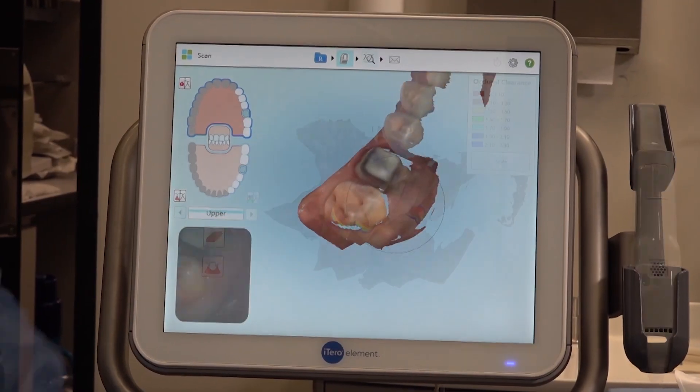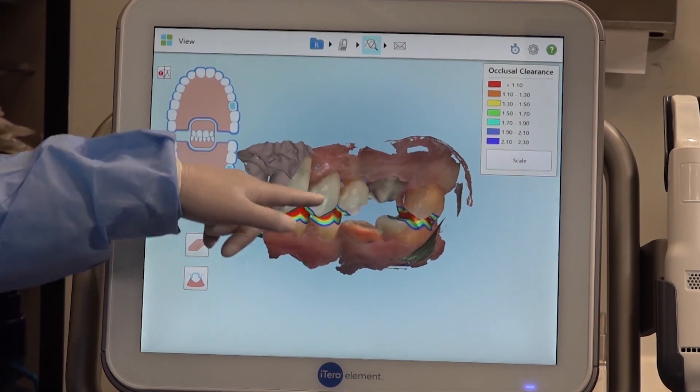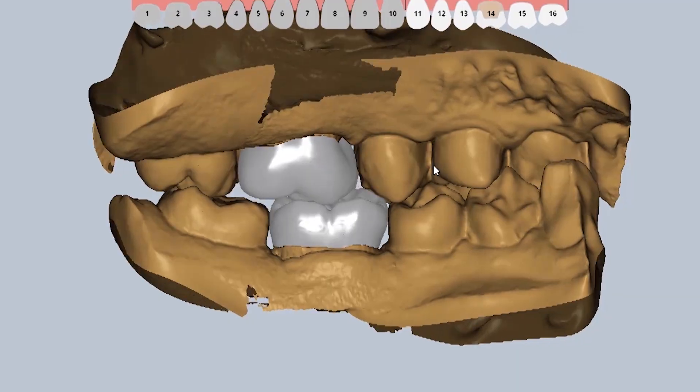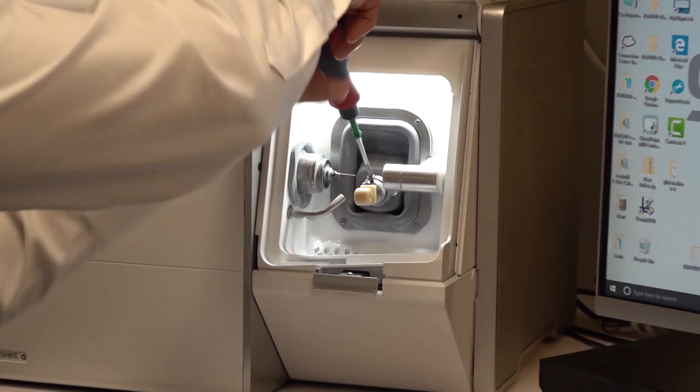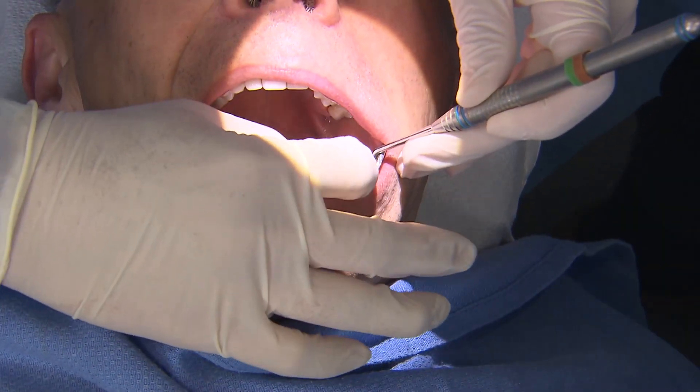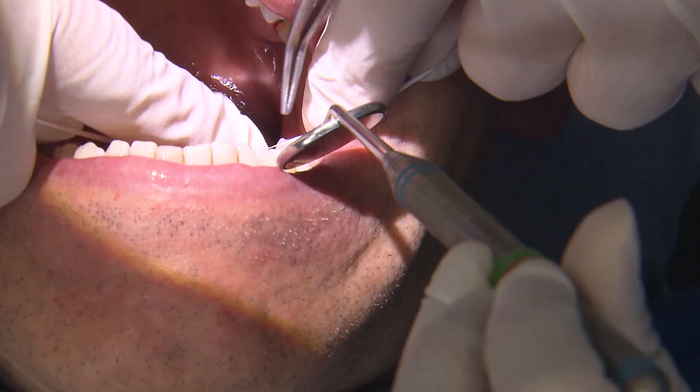The digital impression is then transferred to the Fast Design software, where we're able to custom design both opposing restorations at the same time. After 5 minutes, when the design is complete, I'll load a Bruxer Now block and diamond bur into the Fast Mill. We now have the lower crown finished and ready to try in once the sprue is removed.